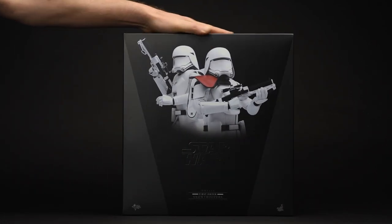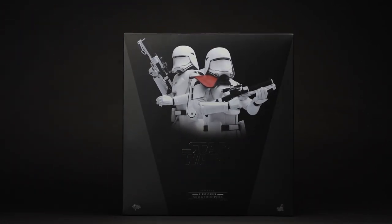Hey everyone, thanks for tuning in. Today my friends at Sideshow have asked me to take a look at the Hot Toys First Order Snow Troopers Sixth Scale figure set. Let's see how it turned out.